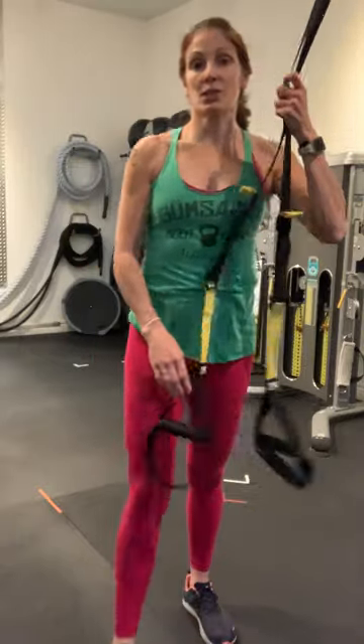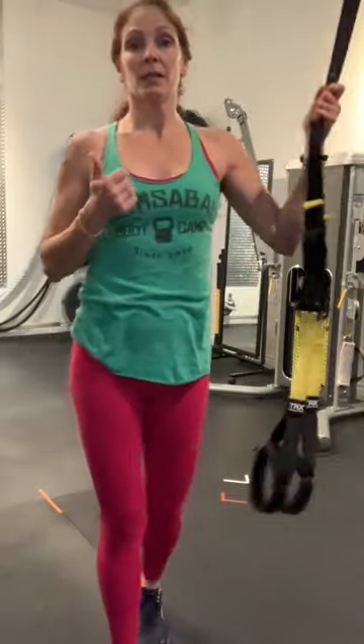You've got eight of each: TRX mid-row, TRX muscle-up, and TRX W's. Repeat that four times in a row. And if you're super fatigued after the second set, take a one-minute rest. Good luck!